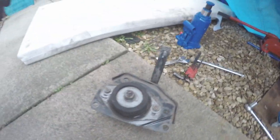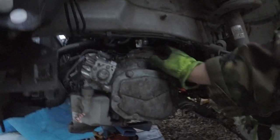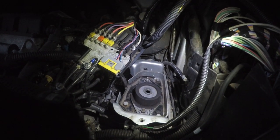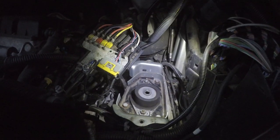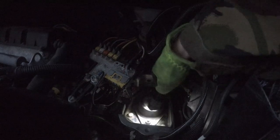This bit goes onto the gearbox, this bit then gets bolted in — up and on, here, here, these three. I'm going to do up 30 Newton metres — one, two, three bolts. I've just done them at about 20 Newton metres torque but I've just done it really tight. Same with the third nut there. I did line up these before I took it off with a permanent marker.